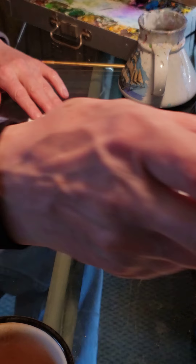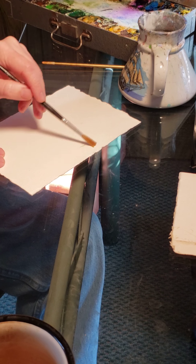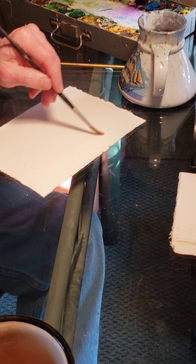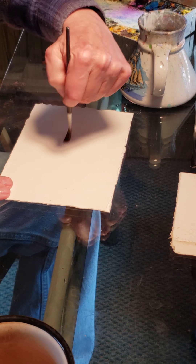Hi everybody, I'm going to do a watercolor. I'm gonna start out by wetting the sky. I hope your families are well — it's kind of a crazy time, but when you're not doing this kind of stuff, get outside a little bit, move around, don't be cooped up in the house. So with the sky now that it's wet, I'm going to move on.